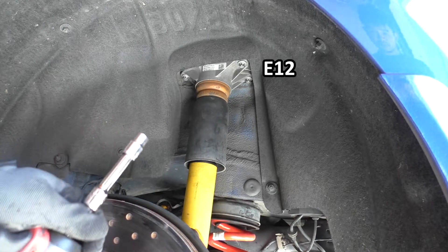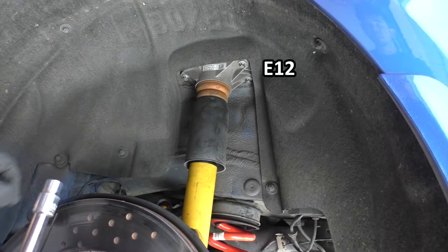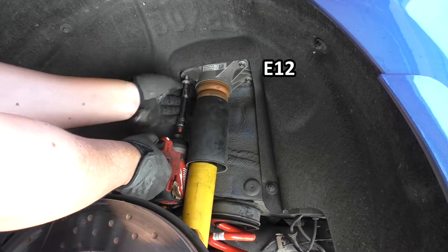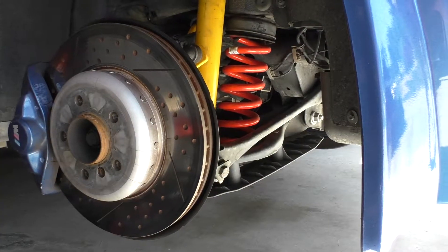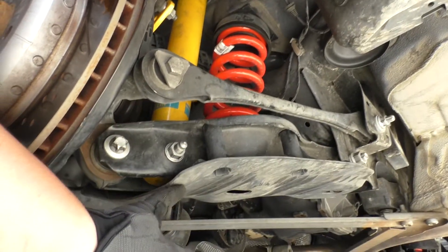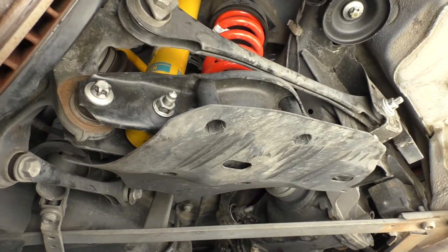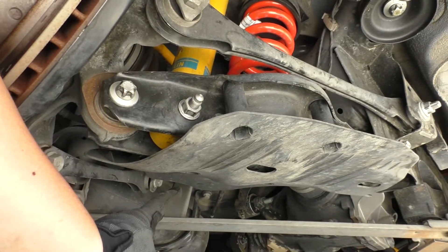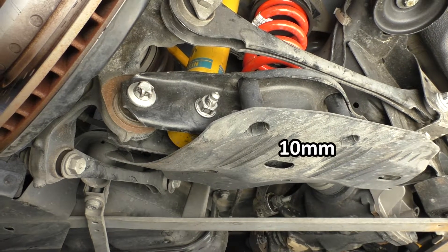Next I'm going to take an E12 socket and undo the three bolts at the top mount. This will allow the shock to drop low enough when we lower the camber arm. Then we have to take off the underbody shielding underneath the lower control arm or camber arm — in each of the four holes, two on the rear side and two at the front, there's a 10 millimeter nut to take off.